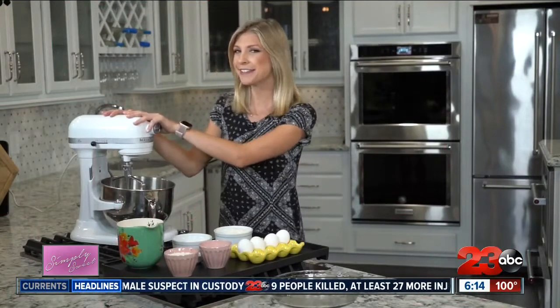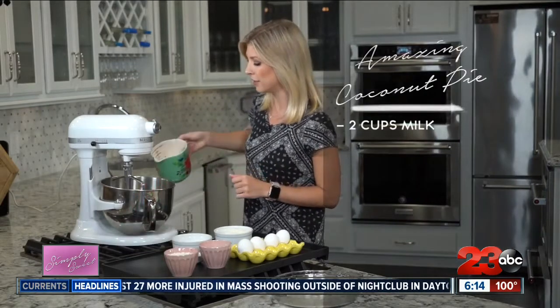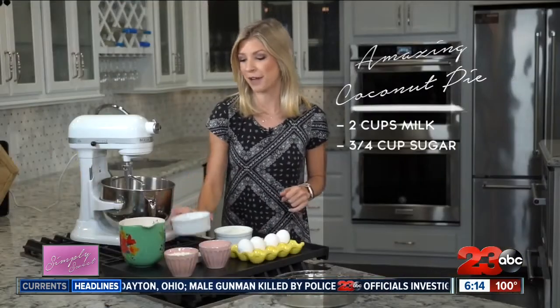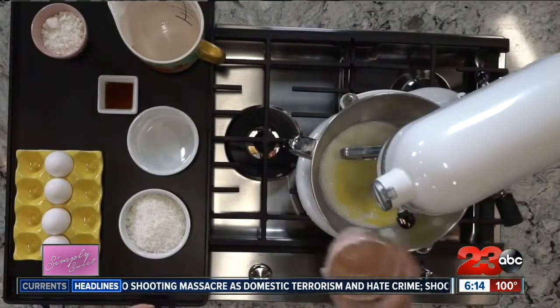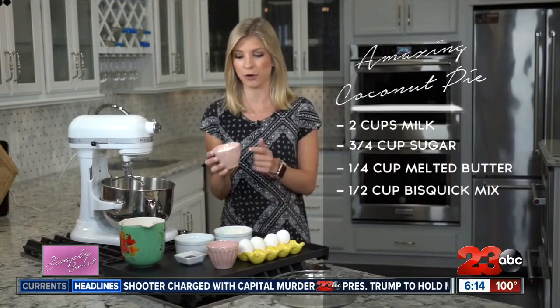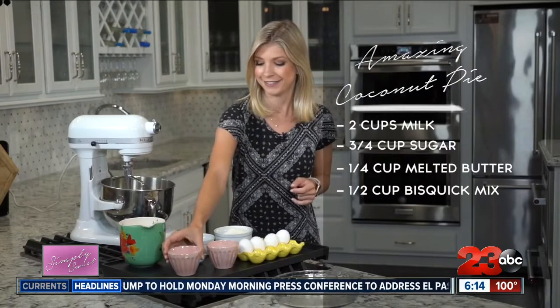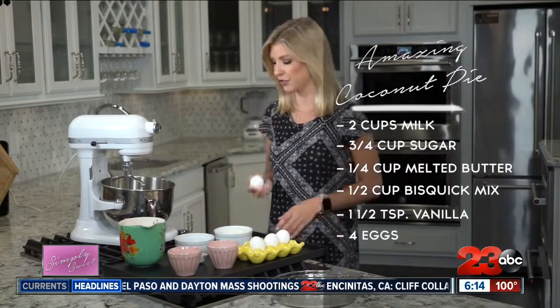This is super easy to make, and I meant it. We are going to put all of the ingredients into the stand mixer, let it mix up, and then we are good to go. First, we are going to start with two cups of milk. Then we have three quarters of a cup of sugar, a fourth of a cup of melted butter, and a half cup of Bisquick — that's the original pancake mix, so no flour needed. Then one and a half teaspoons of vanilla, and finally four eggs. Just going to crack these.